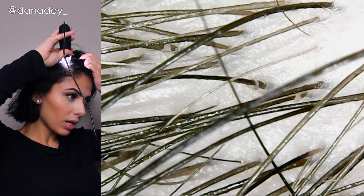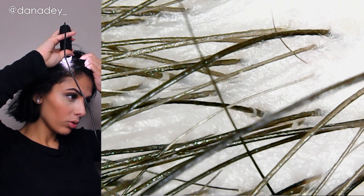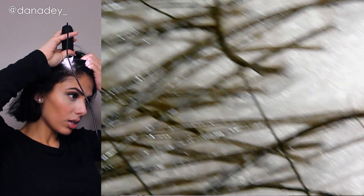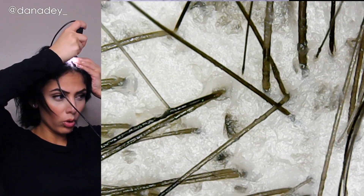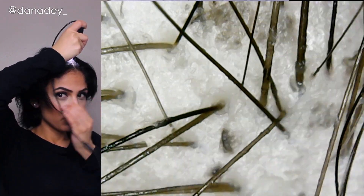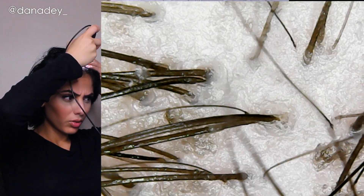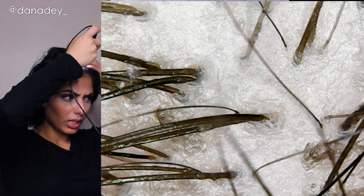Let's look at my scalp. Oily. That is an oily scalp. There's buildup around the hair follicle as you can see. That is oily.